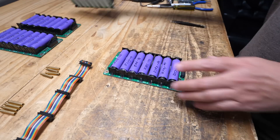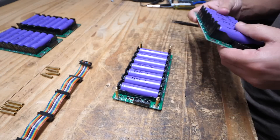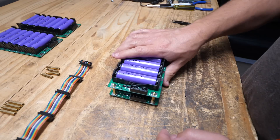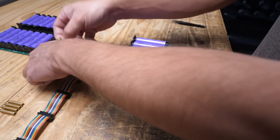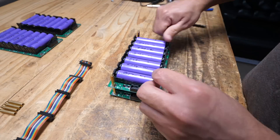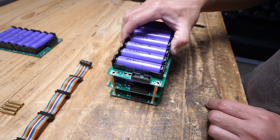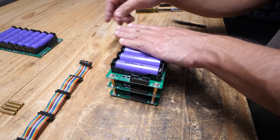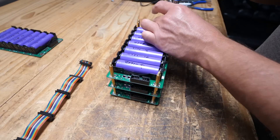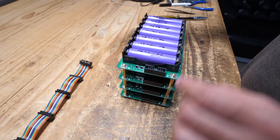Here's the very first board. You add the second one, then add four standoffs. Then add a third one with more standoffs. Then the fourth one. There we go — all boards stacked together.